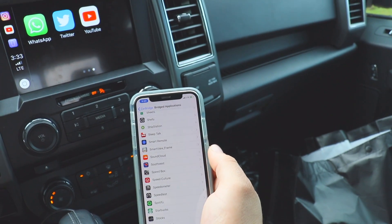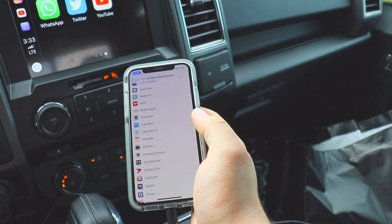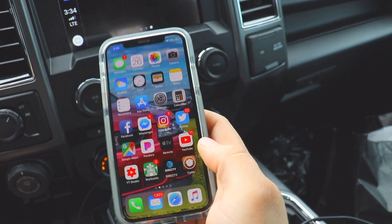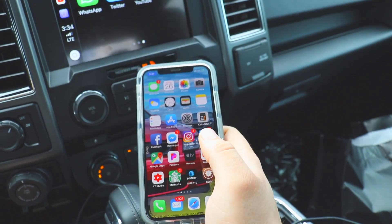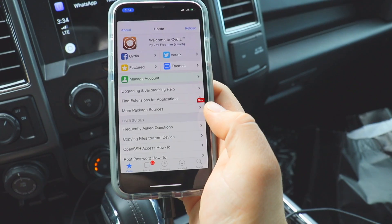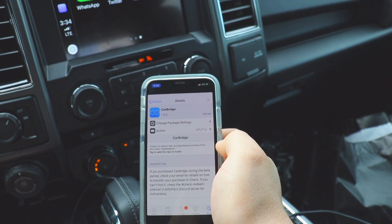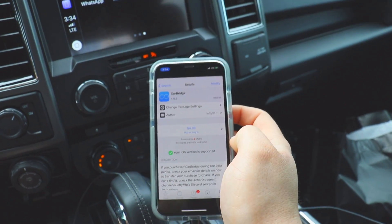In CarBridge you can actually turn on any application you have on your phone to be used on the CarPlay screen, which is pretty cool. A lot of applications are not perfect, especially ones that aren't landscape supported. But the most important one is having YouTube on there. I'm on iOS 11.3.1 — that's the latest jailbreak. Jailbreak allows you to get an application called Cydia where you can download various applications, including CarBridge.